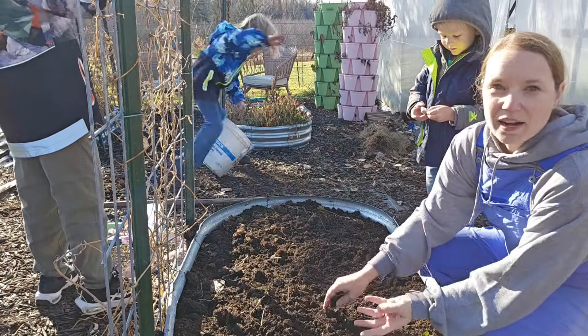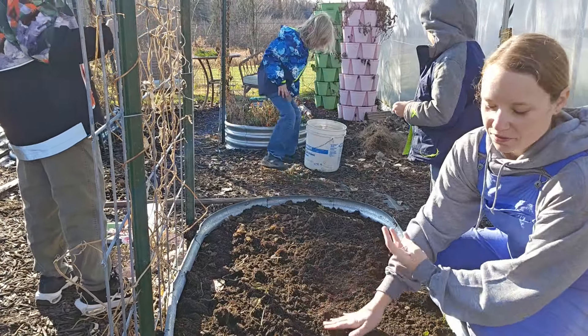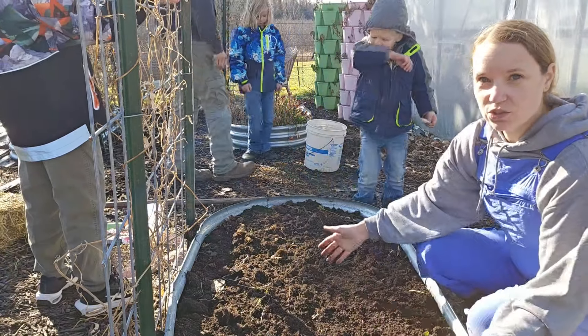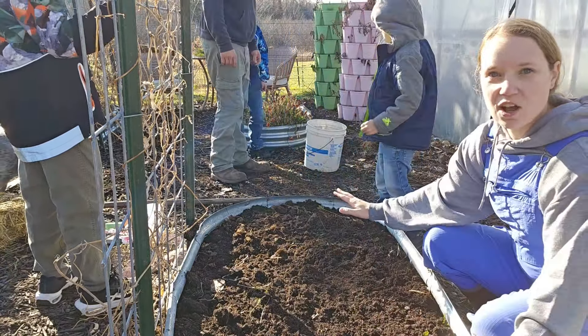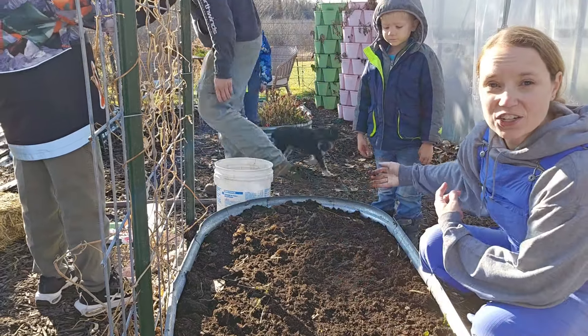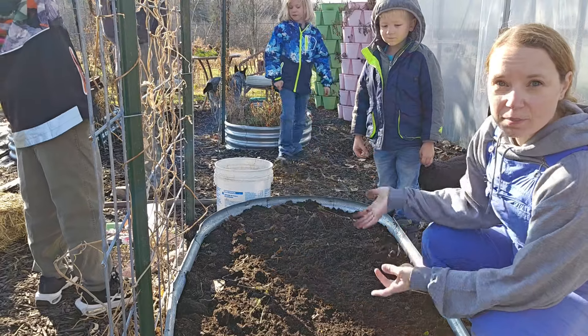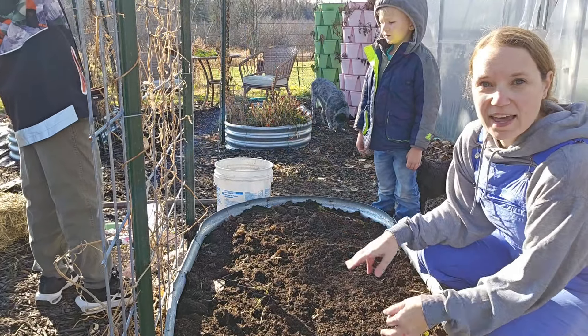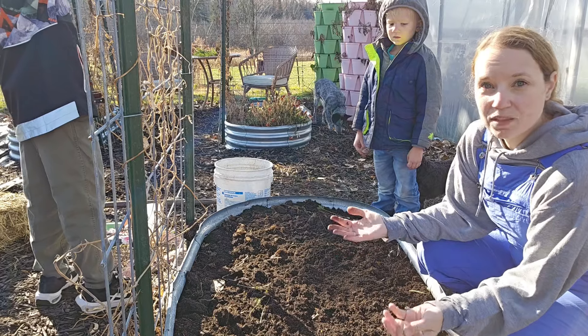I had that potting soil which feeds for nine months, so I didn't have to fertilize at all this year — I just used what was in here. I could just top this off with potting soil and mix it in, and that would have the fertilizer. But what I actually have is bunny manure and bunny litter. So once we get all of this garlic put in here, we will top it with that and then put some straw on it.